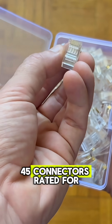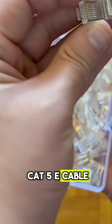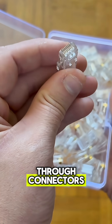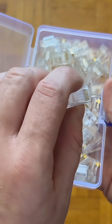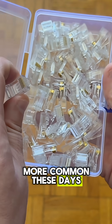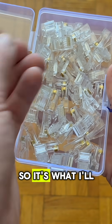Next you'll want RJ45 connectors rated for whatever kind of cable you're using, so since I'm using Cat5e cable here, these are rated for Cat5e. These are not pass-through connectors, but you can follow this video regardless of whether you're using pass-through or non-pass-through connectors — I'll explain what you have to do for both. Pass-through connectors are more common these days and easier to use, but I bought these a while ago, so it's what I'll be using.